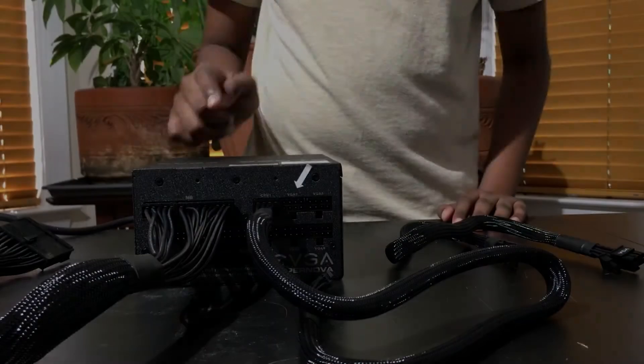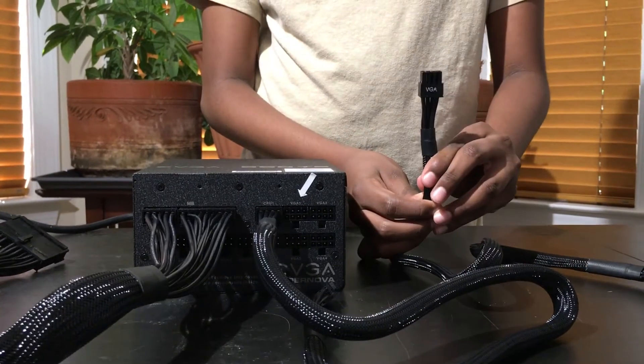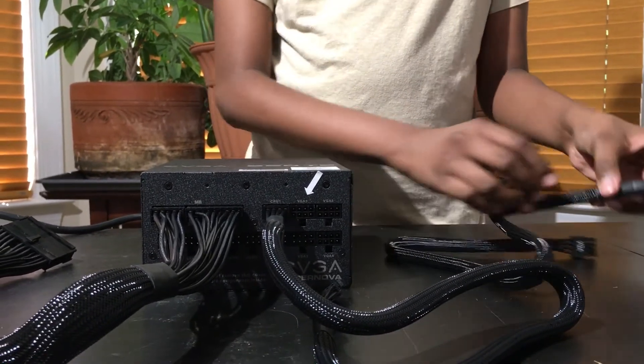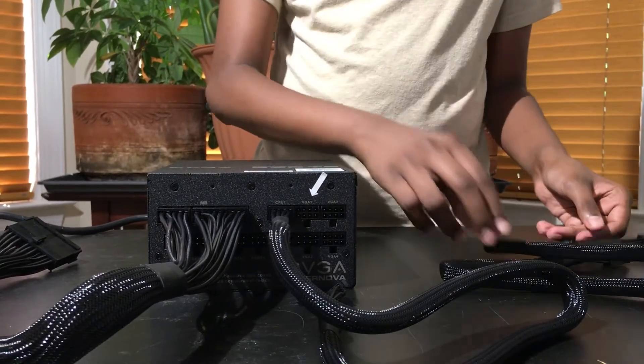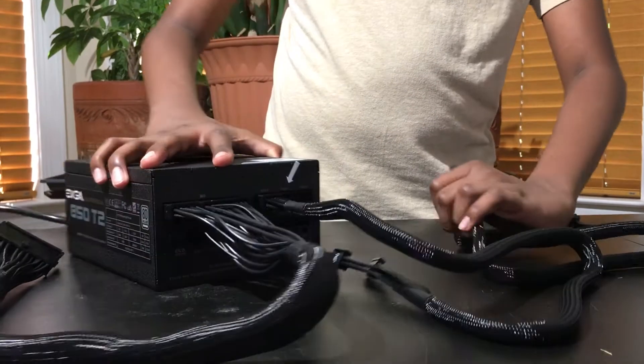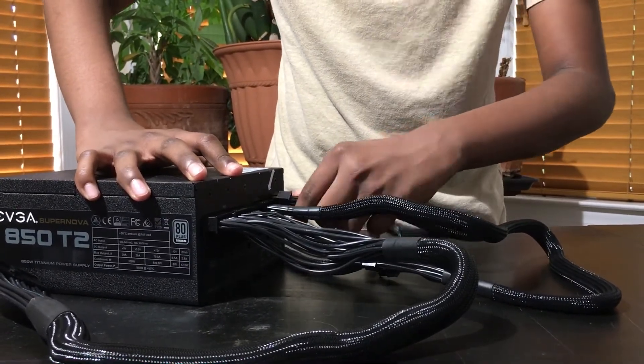Now we are going to be installing the VGA cable. We have labeled where we have to install it using an arrow. This one comes with an 8-pin side and a 6-plus-2-pin side. We are going to be connecting it with the 8-pin side. Simply push in until you hear a snap.